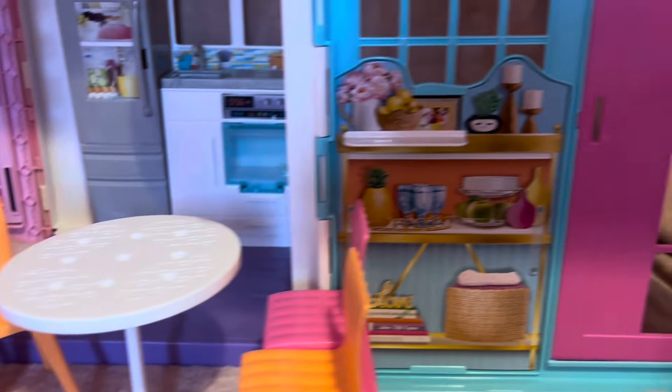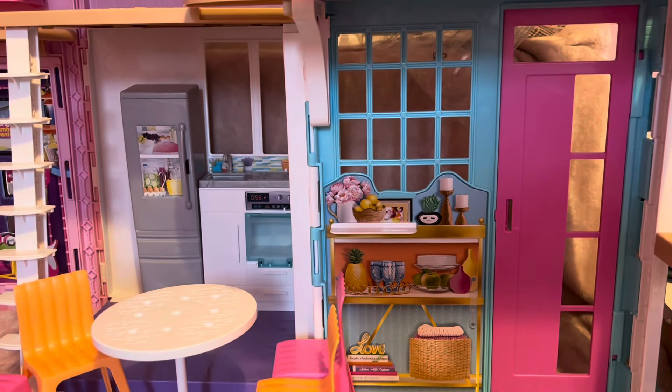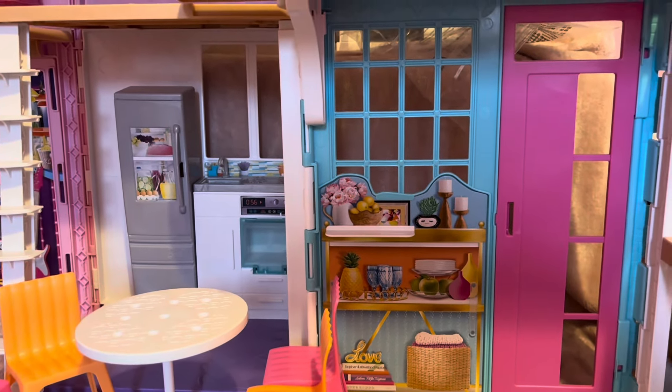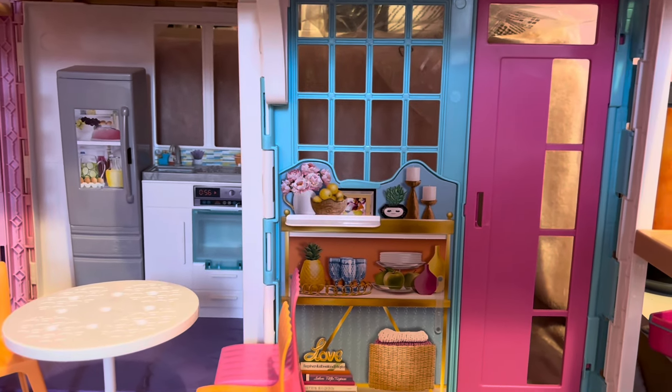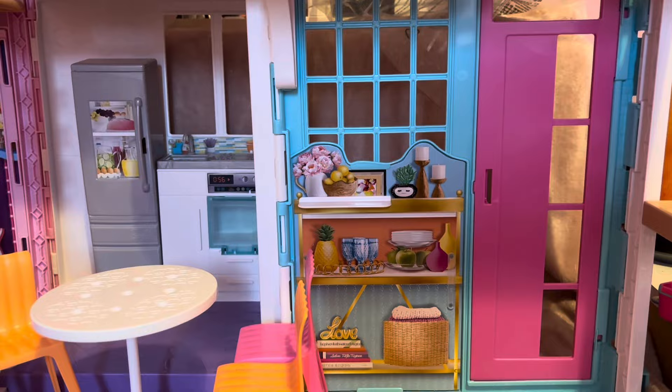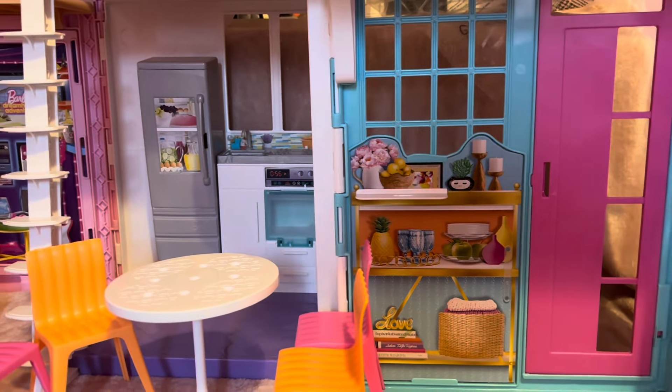Down on the ground floor they've got a big living area, kitchen, dining space, and the front door — and that is the Barbie Malibu House! I hope you enjoyed this video. I will be adding my own furniture and accessories for Ryan that he had in the other house. If you did enjoy please leave a thumbs up, make sure to subscribe, and until next time I'll see you soon — bye!